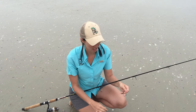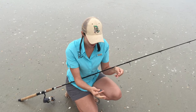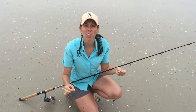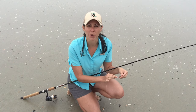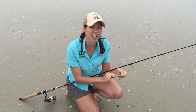To make a surf rig, you'll need a pyramid sinker, a piece of leader material or heavier monofilament or fluorocarbon material, and either a three-way swivel or a few two-way swivels and some snaps to hook everything together.